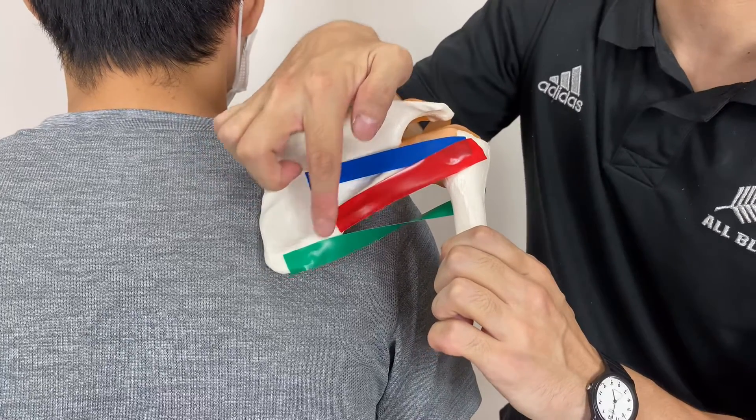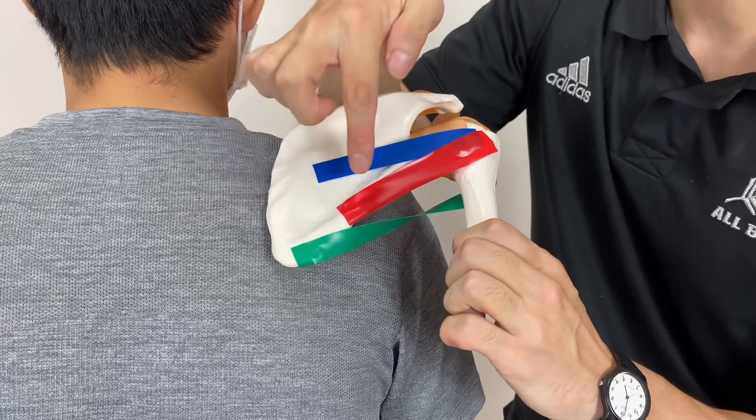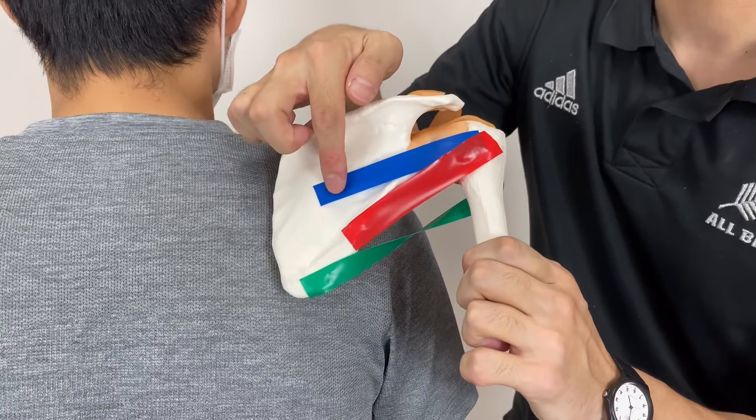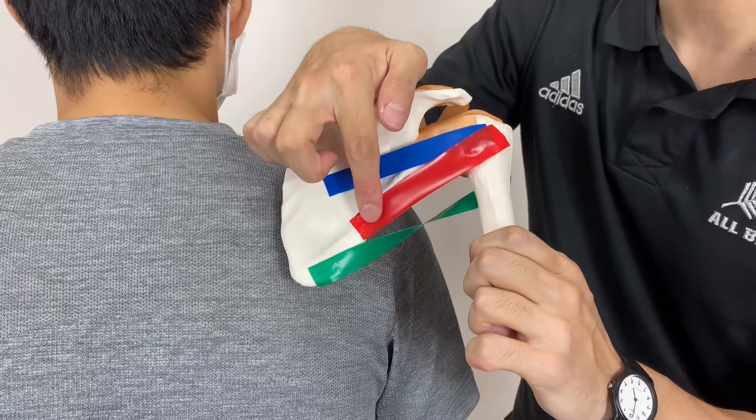Sometimes people are confused with these two muscles. I'm going to do infraspinatus first, then teres minor.